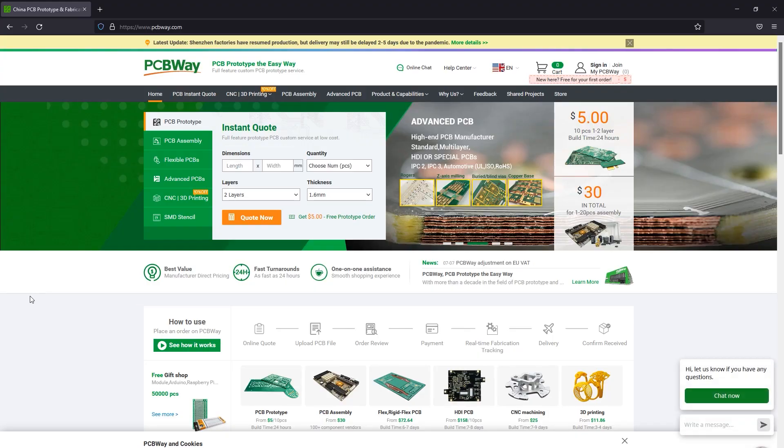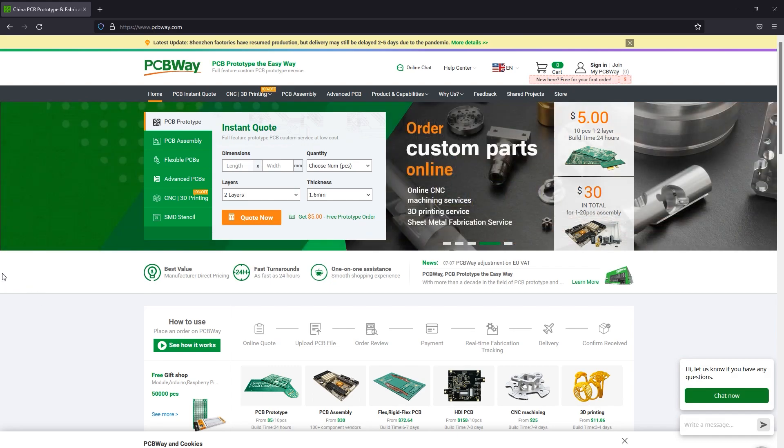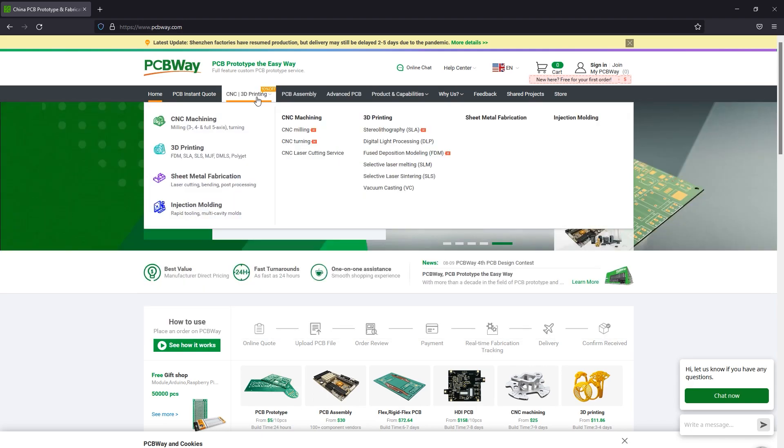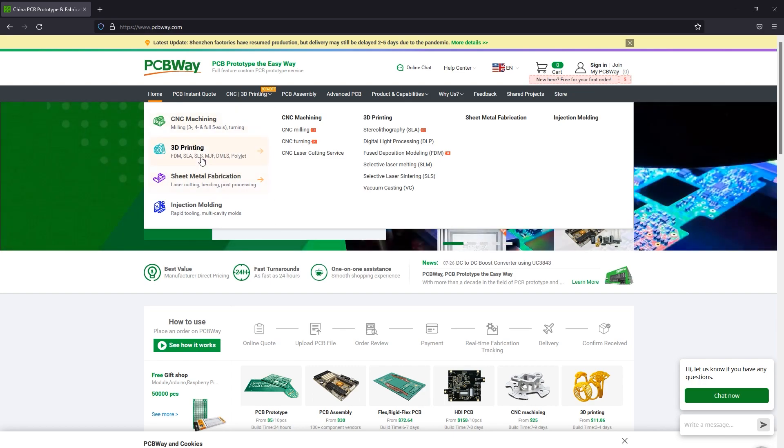The sponsor of this video, PCBway.com, is a professional PCB manufacturer with excellent quality and fast turnaround times. But you can get more than PCBs manufactured with PCBway — they also do PCB assembly, injection molding, 3D printing, machining, and various other parts, so you can have an entire prototype built using their services. Check out their website linked below.